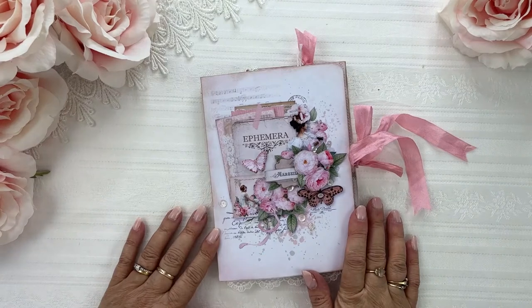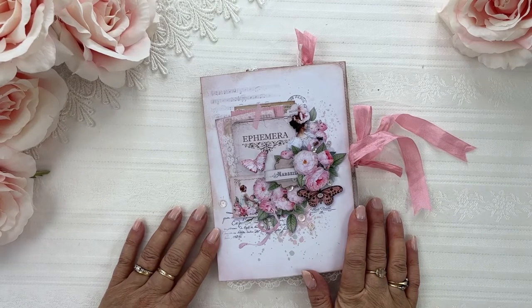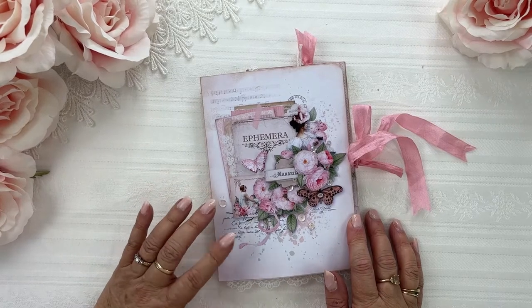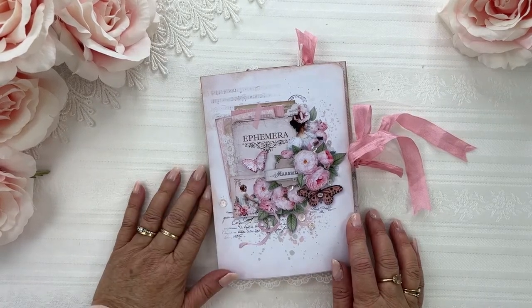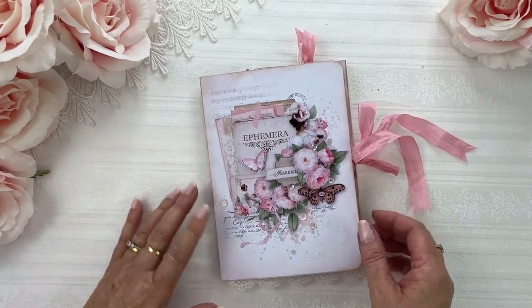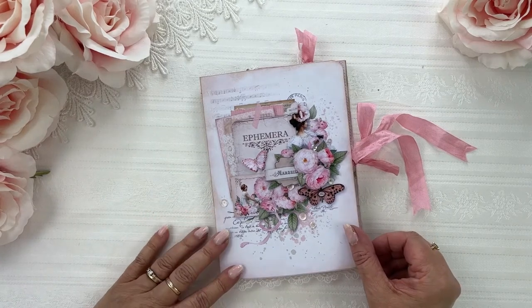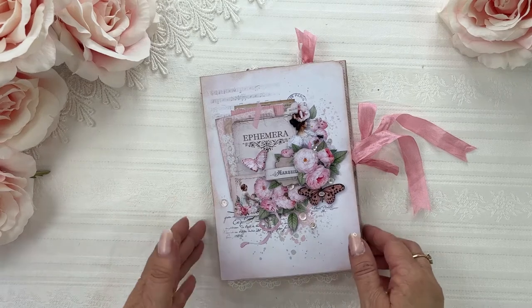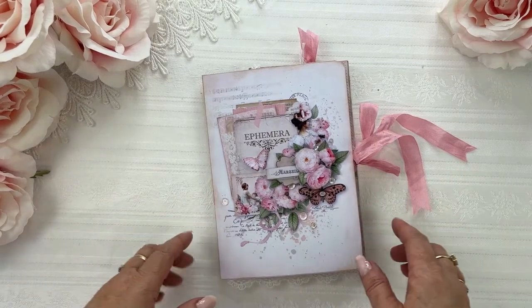Hi everyone, it's Kerri-Ann here from Shabby Art Boutique. I just wanted to pop in and show you a print and make project that I've made for myself and that I'm sharing with you this week. It's an ephemera folder that I'm using to store my extra pieces that I had left over from the Belle Vintage French Rose Collection.